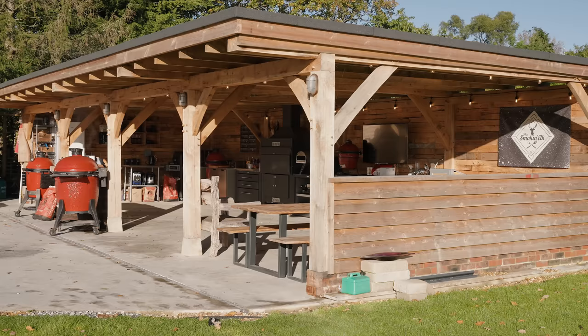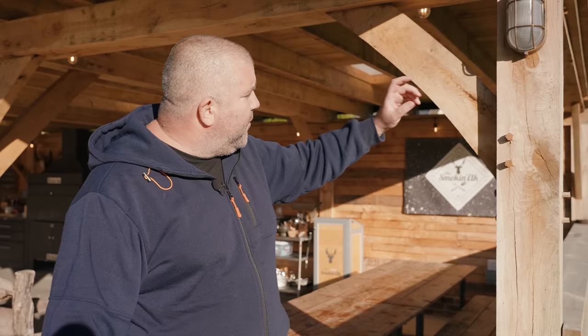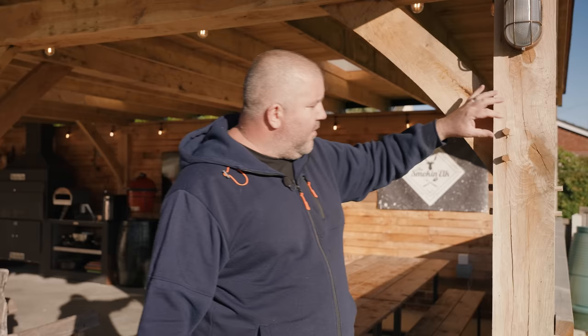The roof has a slight pitch on it going towards the back, which goes towards some guttering, obviously handy for the rain to just run off. And then this beautiful frame — you can see the workmanship that's gone into this. Each of these supports have been notched in with these dowels. I think it looks absolutely beautiful. HB Oak Frames, and then we've added lots of nice little touches to it.